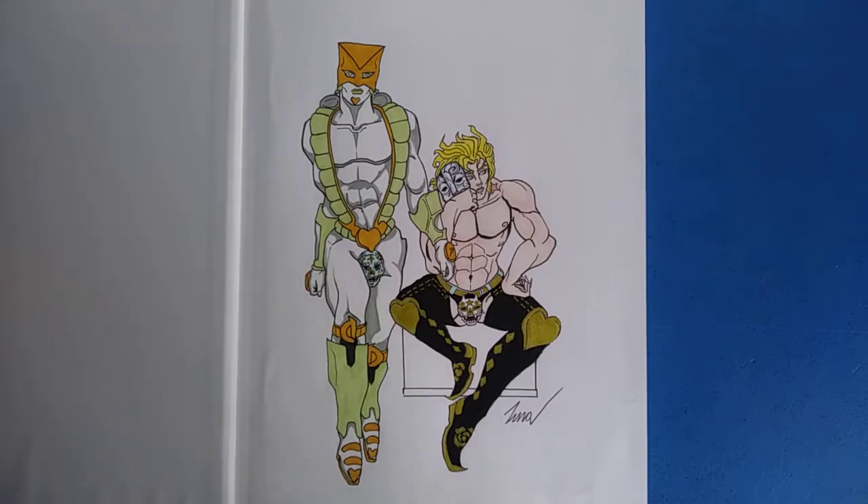As soon as I got it, I started working in it — just drawing whatever comes to mind. Since November 1st and 2nd is Día de los Muertos, I decided to make a Día de los Muertos fan art. You can see DIO here with his mariachi pants, a sugar skull with a mask, and The World wearing a similar sugar skull.